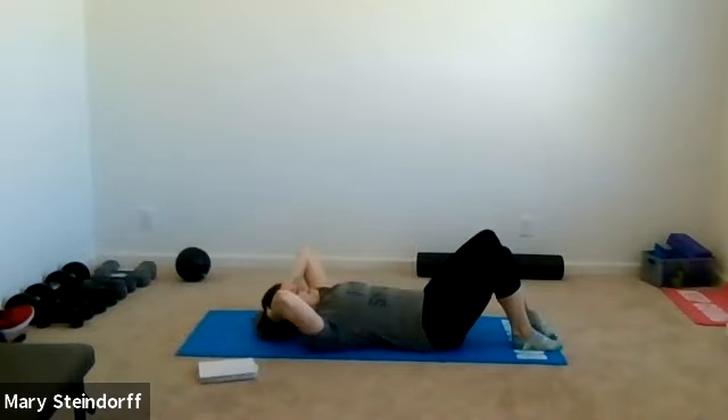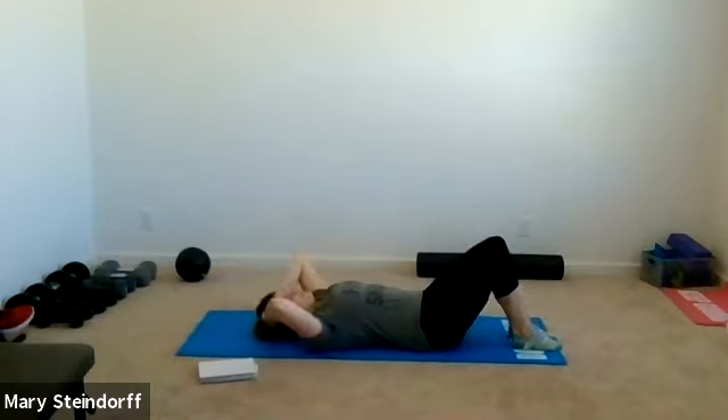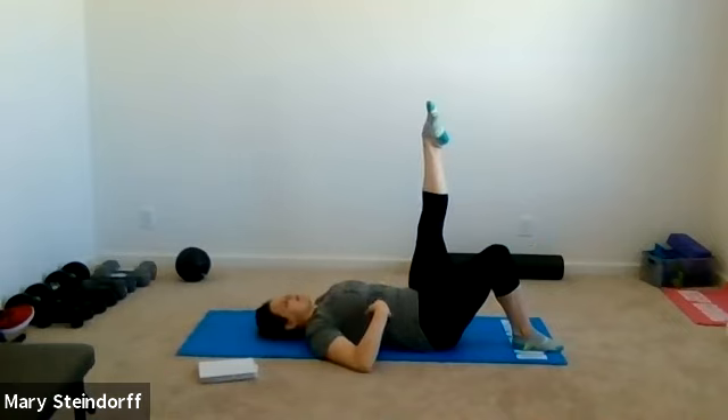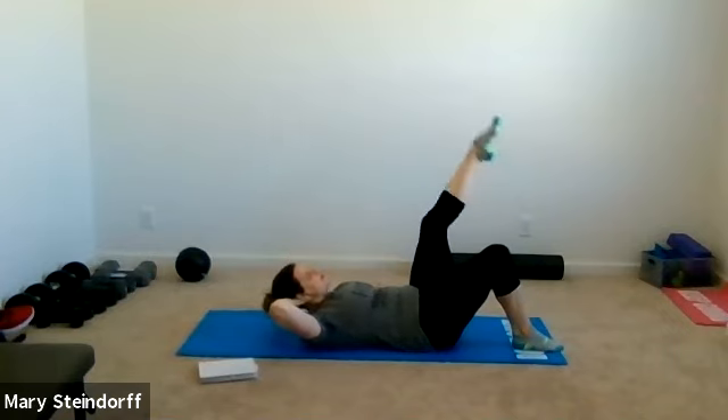Ten seconds — one more to each side. On your next motion, hold your crunch and bring your left leg into tabletop. Exhale, kick that leg up; inhale, it comes back down. We're holding that crunch as we're kicking. If your neck feels really tight you can put your head down, but if you can hold that crunch, go ahead. We're working on flexibility and core at the same time.